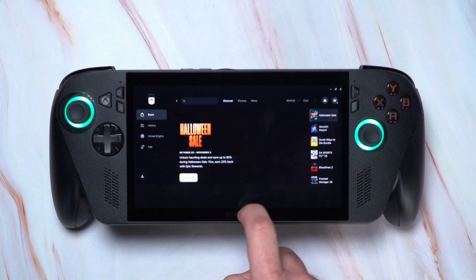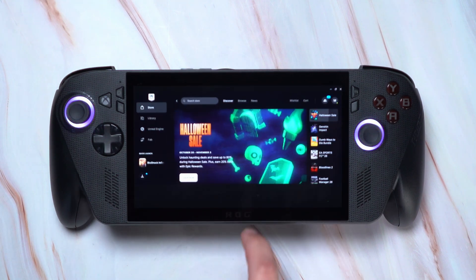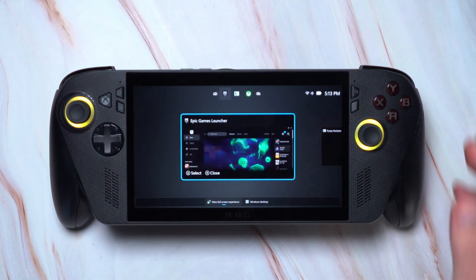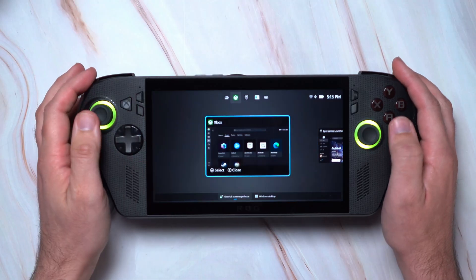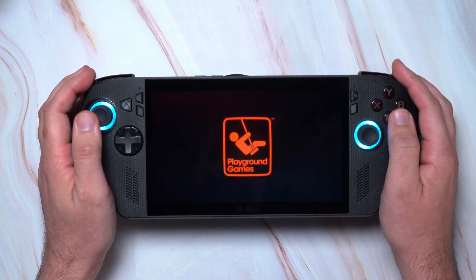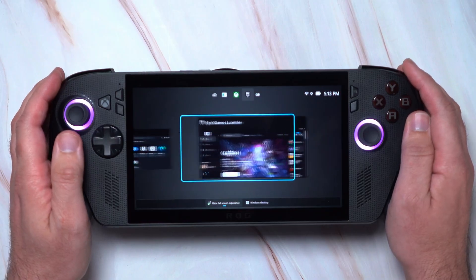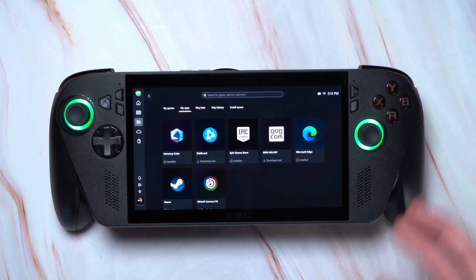The full screen experience also has its own built-in multitasking with a quick game and app switcher that you can access by swiping from the bottom of your screen or long pressing on the Xbox app from the left, which opens the app switcher view. You can cycle between your open apps and games and use the touchscreen to click on the one you want, or select or close them using the A or X buttons.